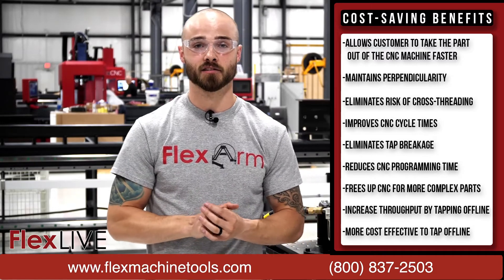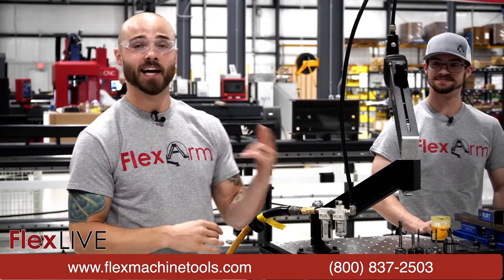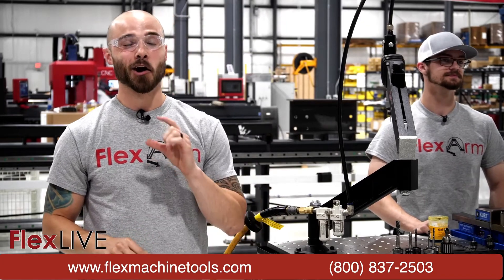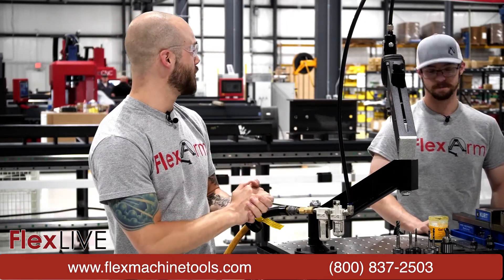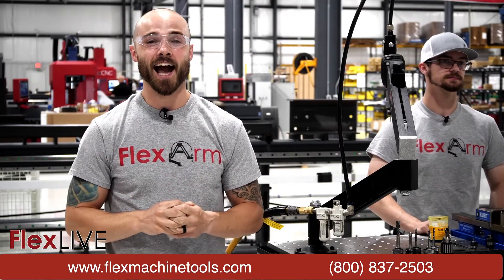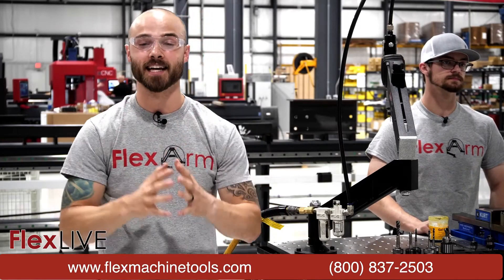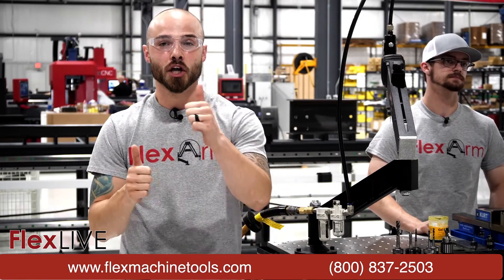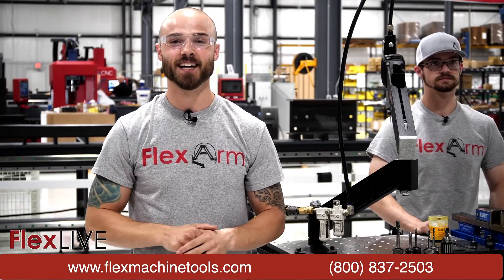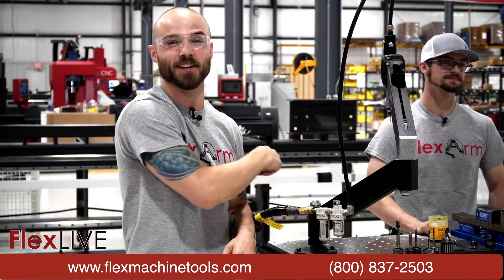With that, it's been an amazing demonstration. Adam, being a true expert, made it look like nothing — that's what happens when you team up a FlexArm tapping arm with amazing OSG taps. Thank you Adam for being here, and thank you to all our viewers — hopefully you learned just as much as we did today. Thanks to our good friends at OSG. Before we leave, make sure you hit that subscribe button, hit the bell, give us a huge thumbs up, and for more info check out our website at flexmachinetools.com. I'm Eddie, this is my man Adam — we're coming at you with FlexArm. Stay flexing and we'll see you next time.